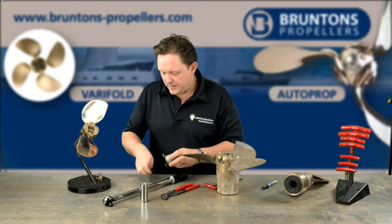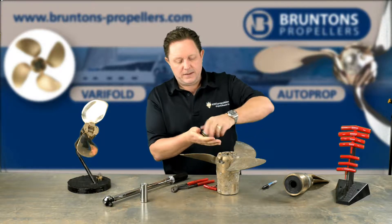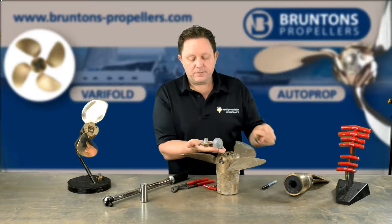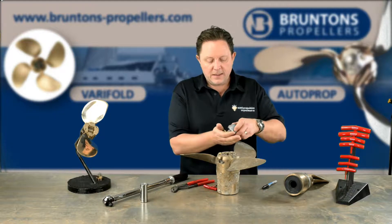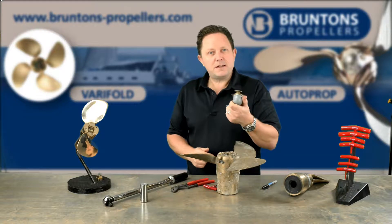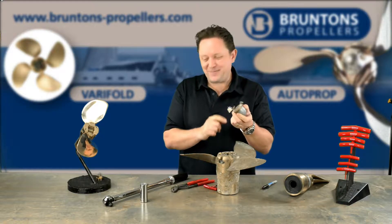The anode and the anode holder come off together. I'll mention this in the video but this is actually two parts. I say this as a word of caution because commercial zincs come with little tabs on that you would weld straight to the side of steel ships. So when a shipyard sees this they often think it's a disposable part and they throw this away — and this is an expensive part.